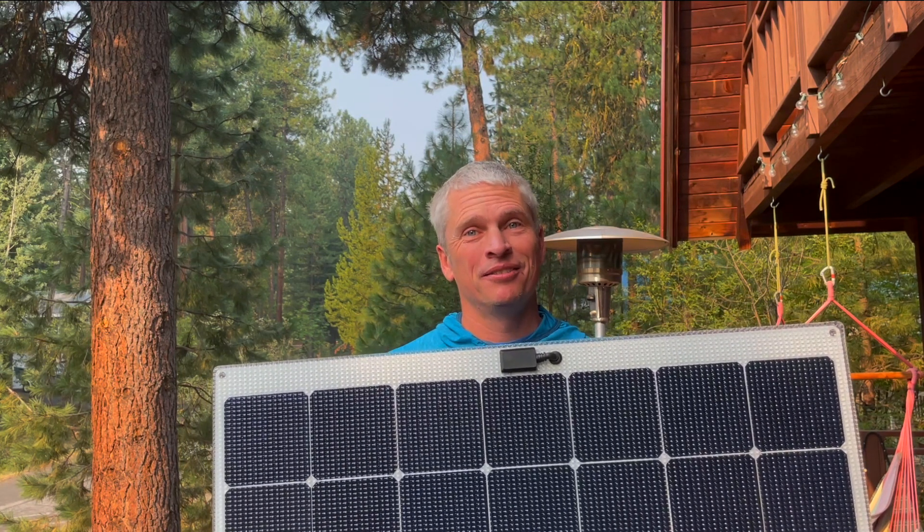Hey, today I wanted to take a look at these new solar panels we got — and the best part is they're designed to be walked on. Check it out.